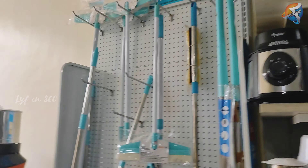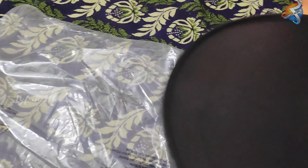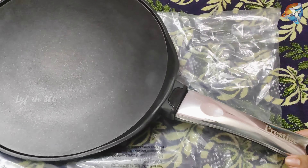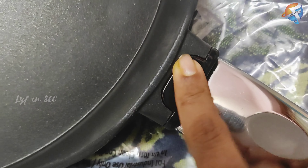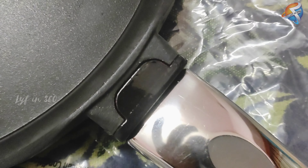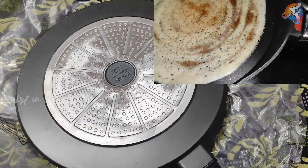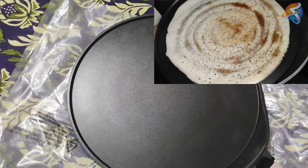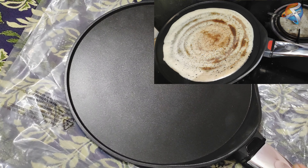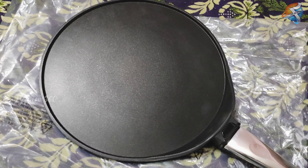That's all for our showroom visit and now we are going to have a look at our haul section. This one is a strong dosa tawa from Prestige with a heat indicator. Here is the video — after heating the dosa tawa the color will turn red. This one is a stylish and sturdy one; you can make beautiful dosas.